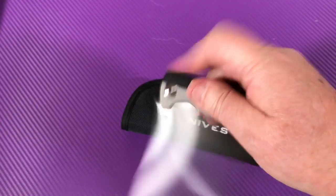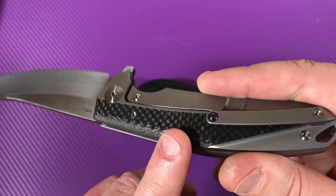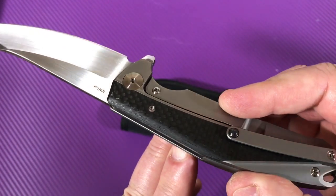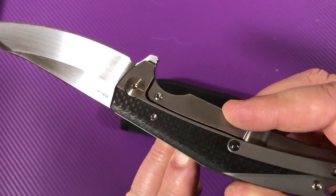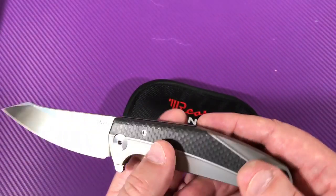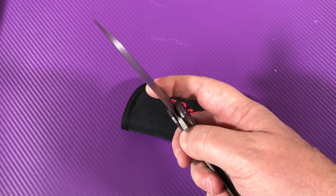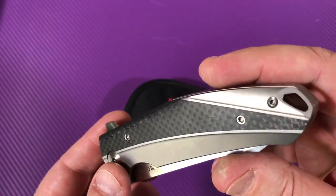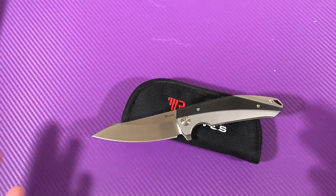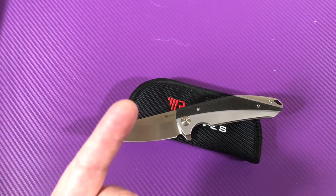Well centered, no lock rock, no blade play. Fit and finish is incredibly nice. How they roll this carbon fiber over the edge looks a little strange — it kind of changes the grain when they do that. But it's smooth, it's very seamless. I like this one. I like the standard carbon fiber as opposed to the marbled, but that's just me. Pretty knife. Thank you for joining me. We love them knives — yes we do. Stay sharp. Thank you.